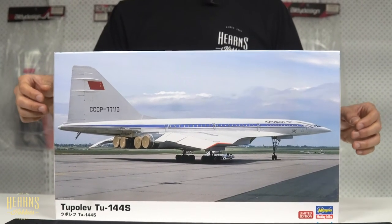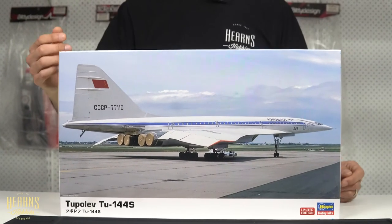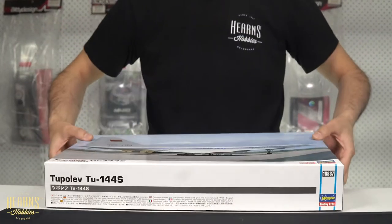So this particular kit is a 1-to-144 scale — not your more common 1-to-72 scale. Commercial planes are usually in 1-to-144 or 1-to-200 scale because of their size. Okay, let's open up and have a closer look.